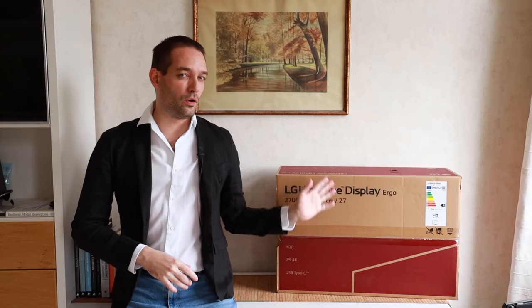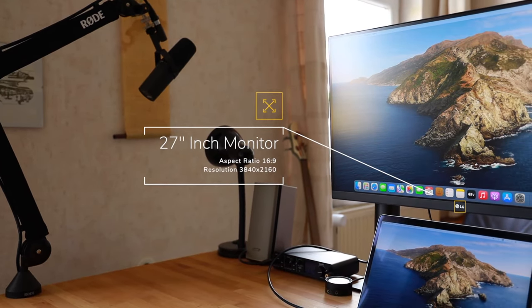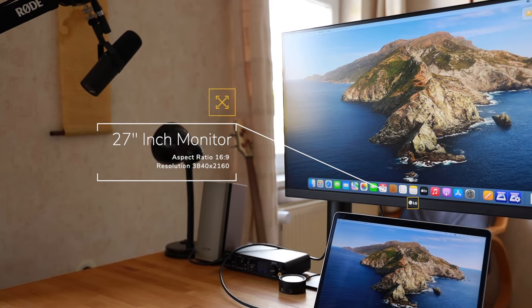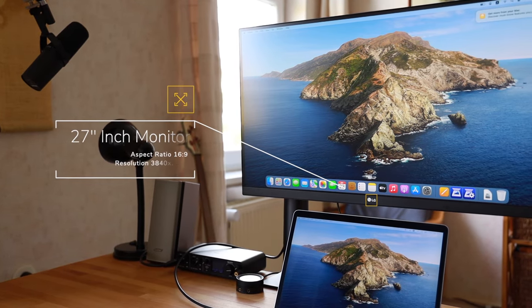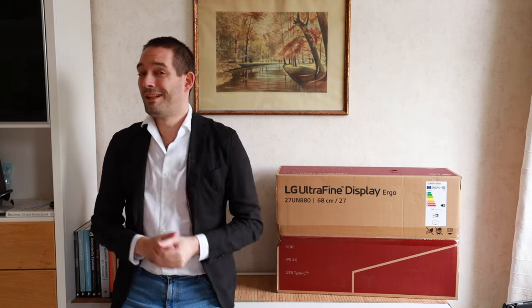LG Ultrafine Ergo. What do I think about this monitor and what is my experience using it? Today we're going to look at an LG monitor from the Ultrafine series, the 27UN880S you can see here. What makes this display so special and why is it popular? Let me show you.